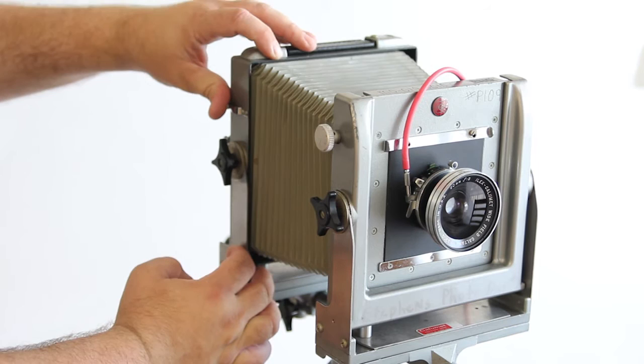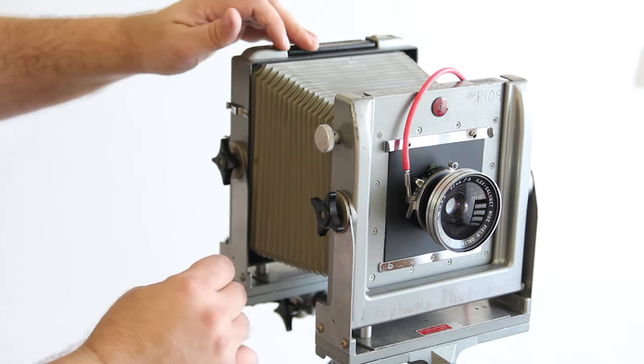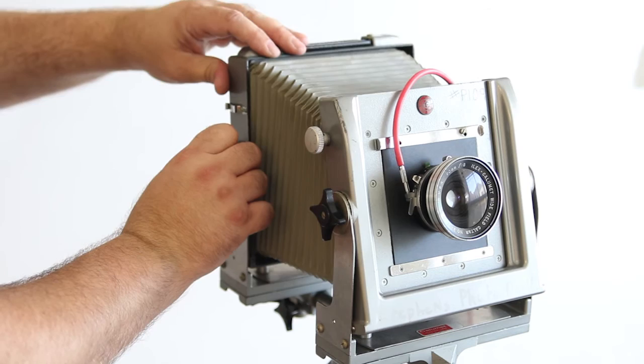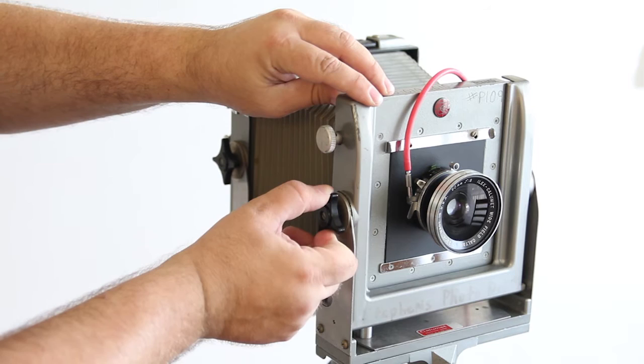The back standard can also be tilted forward or backwards. I zero it back out when I'm finished. They can be used together — I could tilt the lens forward and also the back standard forward, or I could reverse it.